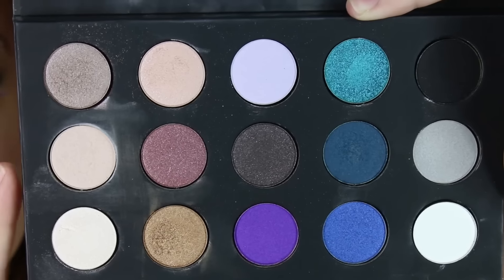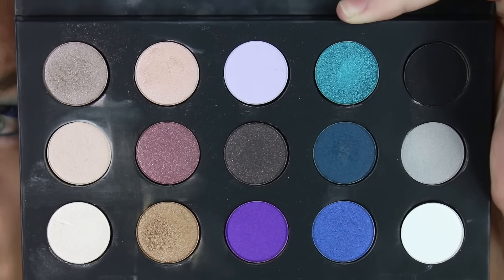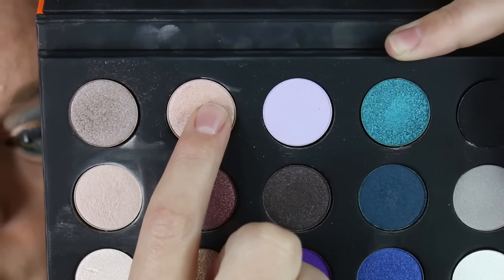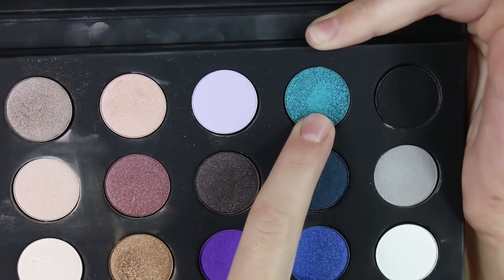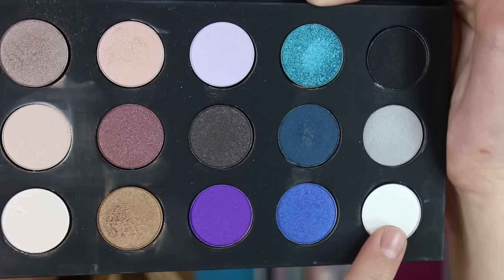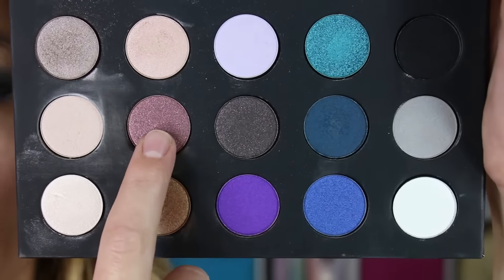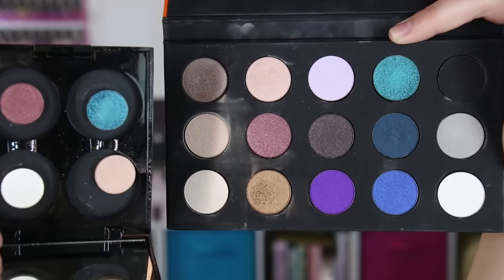The shades in here that are repeats from last year's holiday set — those little tiny shadows that came in that case — are I-524, D-236, ME-122, and D-826. So those four are the repeats from last year's holiday palette.